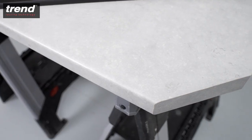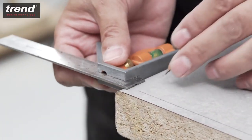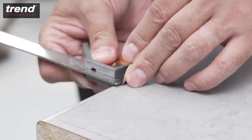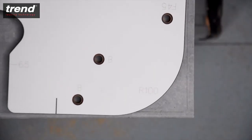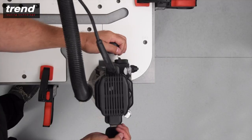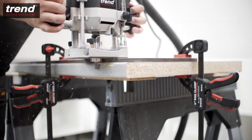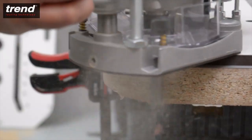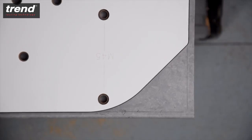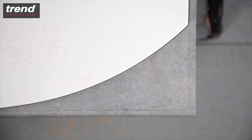The Trend Kitchen worktop jigs are also great for finishing the ends of a worktop. Draw a line on the worktop which is 8.5mm from each edge. Align the required end cut and clamp the jig in place. Always start from the postformed edge and take multiple passes to avoid any breakout. The same process is required for 45 degree cuts, 40 and 100mm radius cuts and curved peninsula cuts — great for breakfast bars.